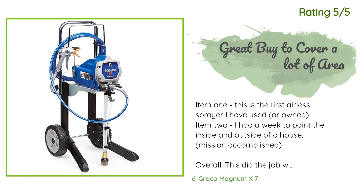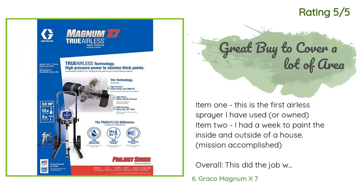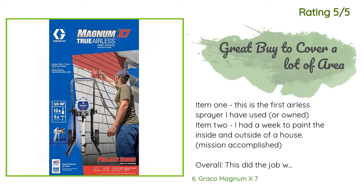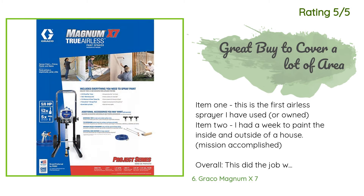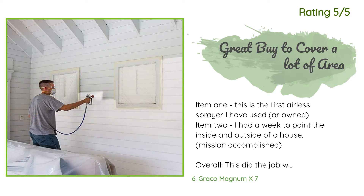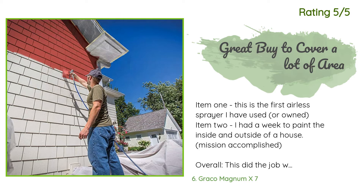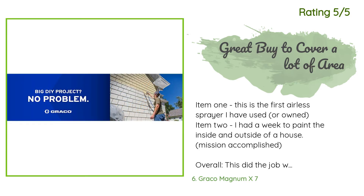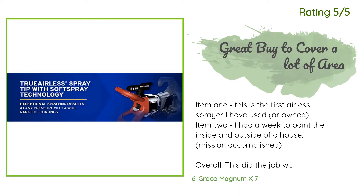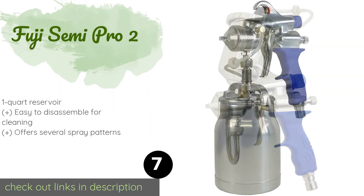Another happy customer said: 'Item one: this is the first airless sprayer I have used or owned. Item two: I had a week to paint the inside and outside of a house — mission accomplished. Overall this did the job with relative ease. The prep work is key. Painted a few floors by accident until I taped everything down. Do watch the video if you are a new user — it does a great job of explaining how to set up and use this machine. I sprayed both interior latex and a stucco paint with little to no issues.'